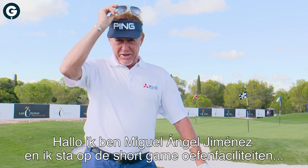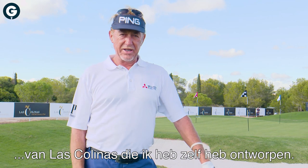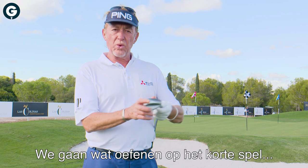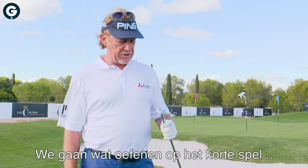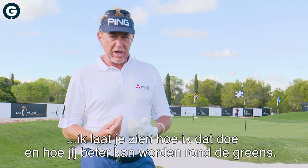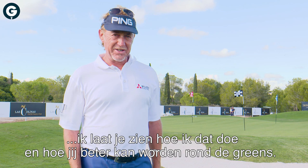Hi there, I'm Miguel Ángel Jiménez and I designed here at Las Colinas this short game area designed by me. We're going to walk through a little bit of the short game — how I do it and how I recommend you do it to improve your skills around the greens. Follow me.